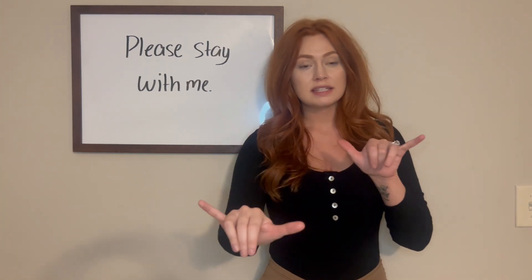So please, stay. For 'stay,' you're going to take both your hands in your Y handshape. You're going to have them in the same area but then you're going to push your dominant hand forward. Stay with me.